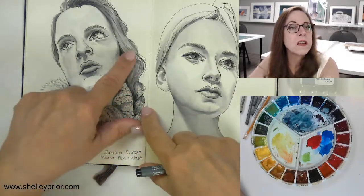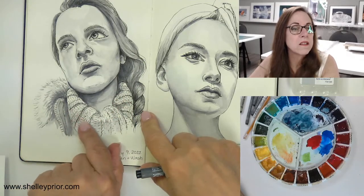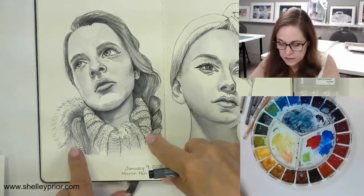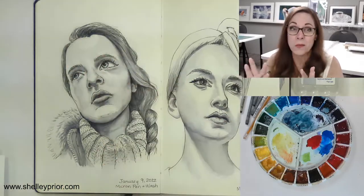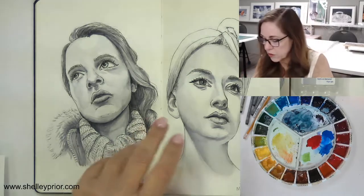You can see here that a lot of these lines — look how sketchy these little lines are. Some areas don't even have much ink at all, and where the details are, I put a little more ink because I can get a little bit more contrast there.